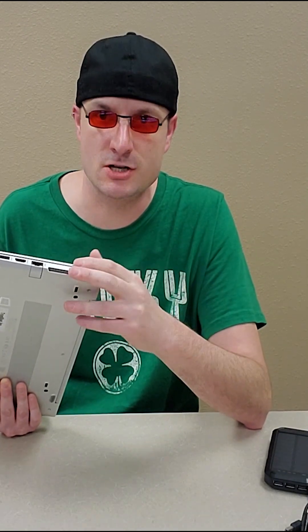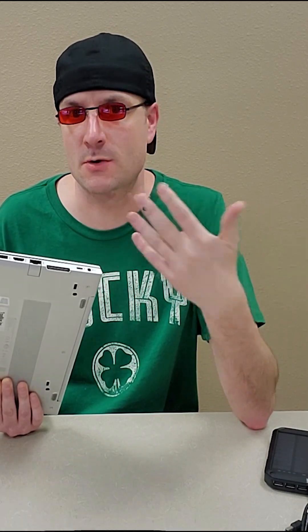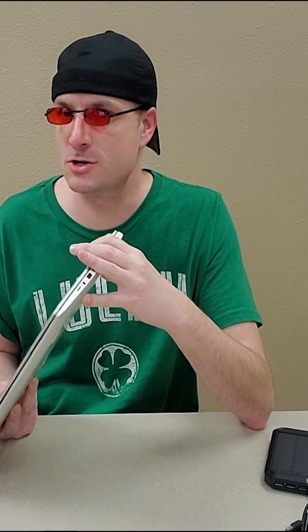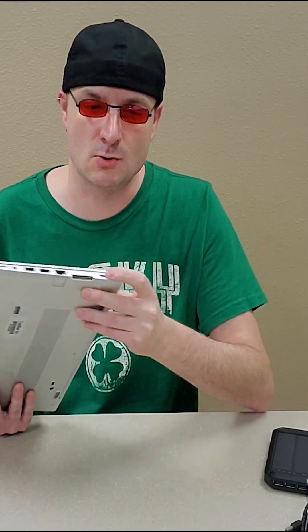So if it's a G5, G6, G7 — I've tried from G5 to generation 10 — so any of those HPs will work, and I'm pretty sure this works on other brands as well. But yes, it has to be able to charge through the USB-C port.